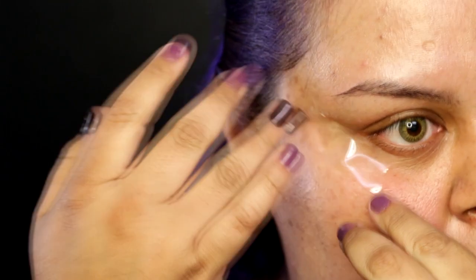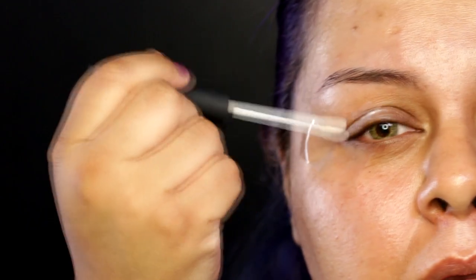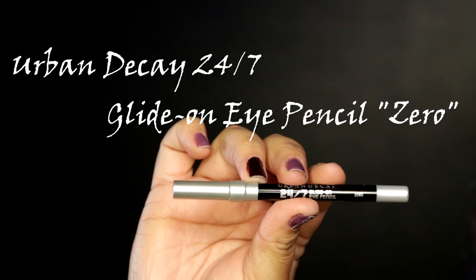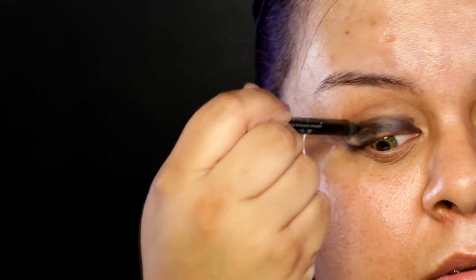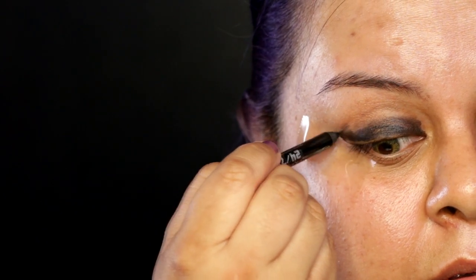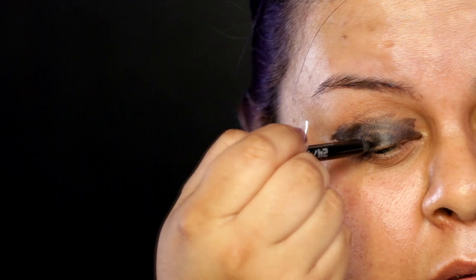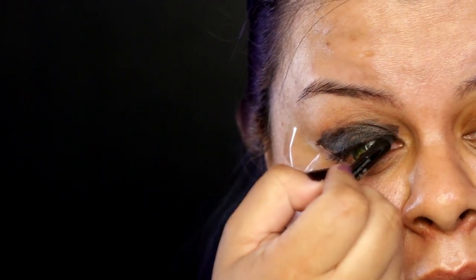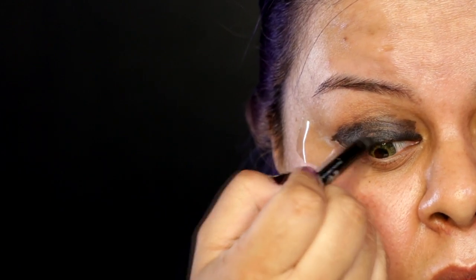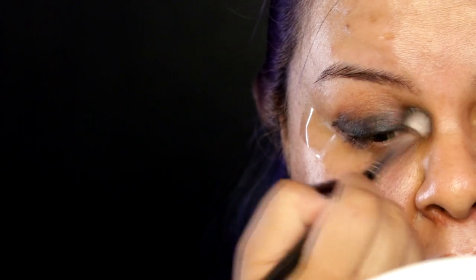First off, I'm gonna start by applying a piece of tape on the corner of my eye to make a sharp edge. Then I'm gonna apply my NARS eyeshadow primer all over my lid and blend with my finger. Next I'm gonna use a black eyeliner to smudge all over my lid, and also apply it on my waterline — just make sure you don't poke your eye.